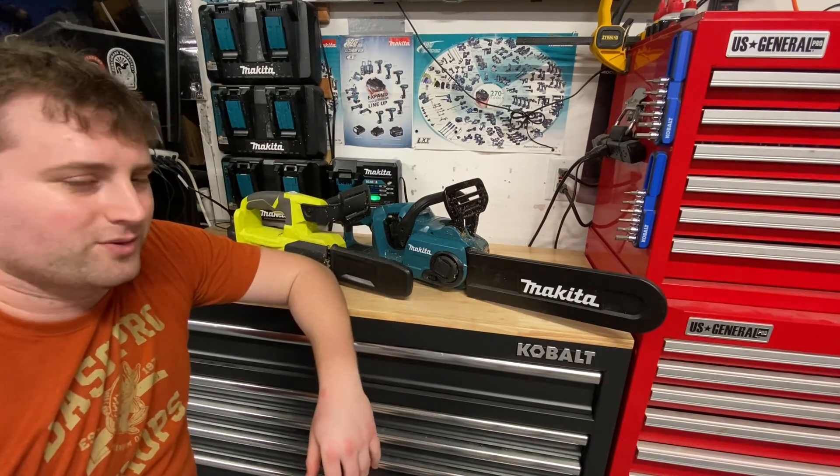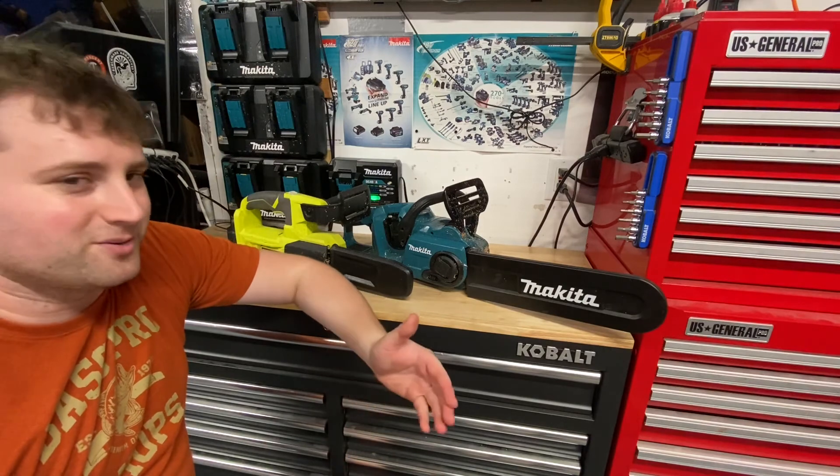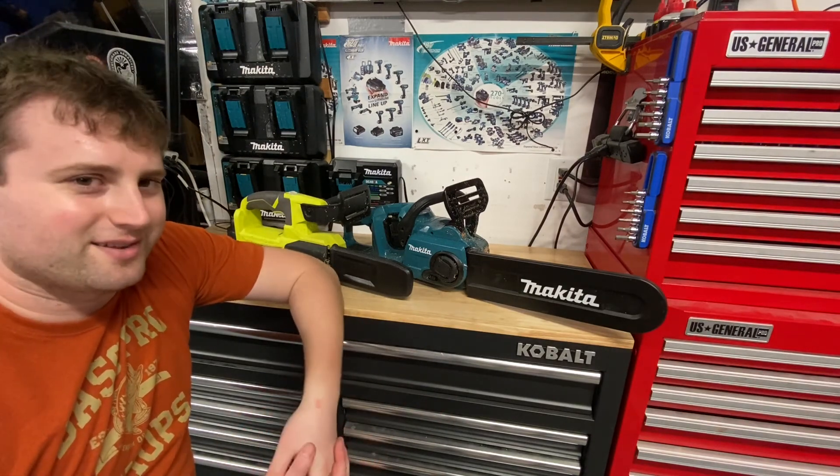Let me know in the comments what you guys think. If you use any cordless chainsaws, what you like or don't like about them — leave a comment below, and thanks for watching.